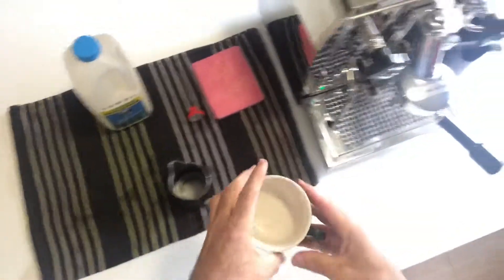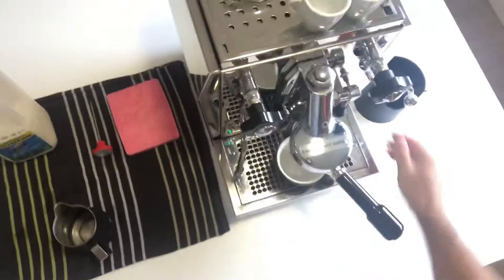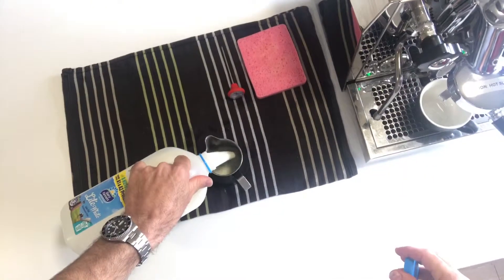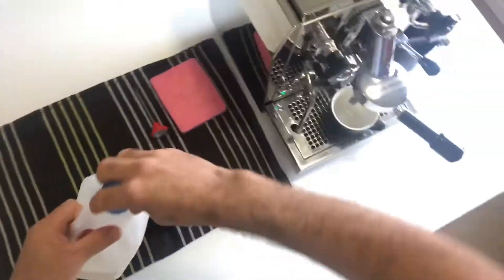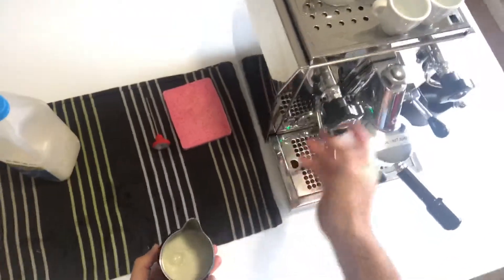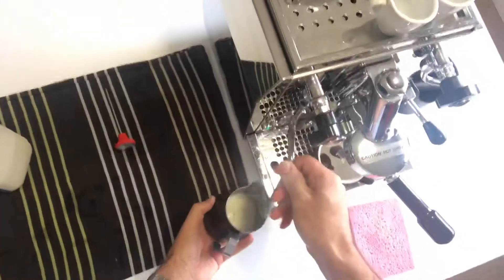Hi, today I'm going to show you how to do some basic latte art at home. First thing you want to do is start with a fresh espresso and cold milk, ideally from a cold milk jug. That just gives you a little bit of extra time when you're steaming to produce a nice creamy texture.